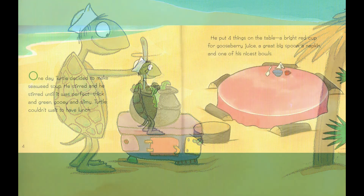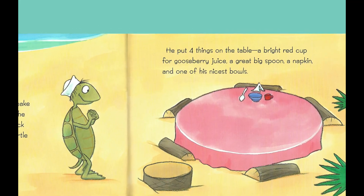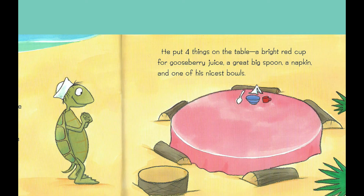He put four things on the table: a bright red cup for gooseberry juice, a great big spoon, a napkin, and one of his nicest bowls.